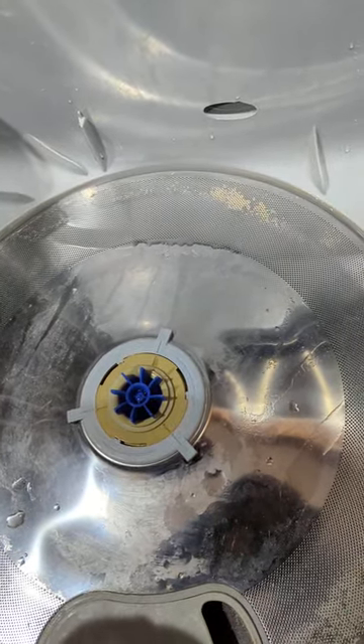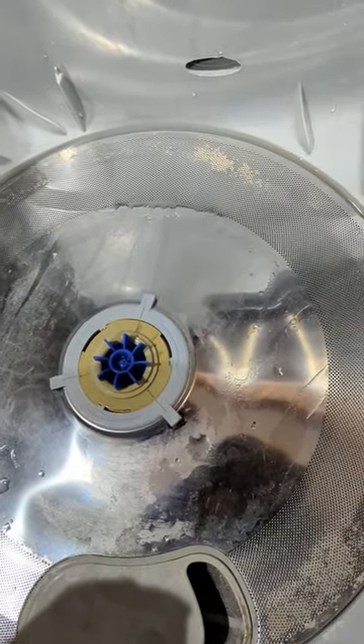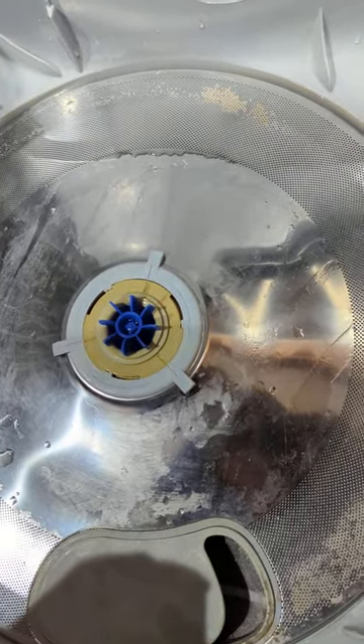I hope this helps somebody out. Just don't pitch your Fisher Paykel dishwasher without trying some of these little things first. If you have the F1 error code, I believe that's what to look for.